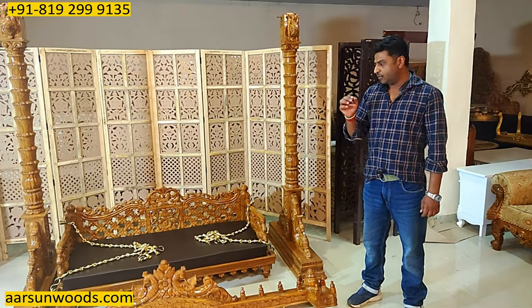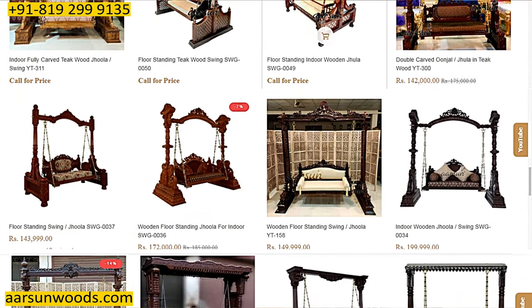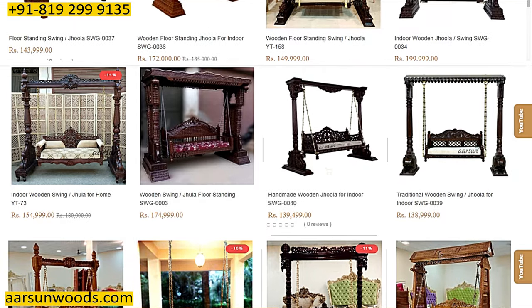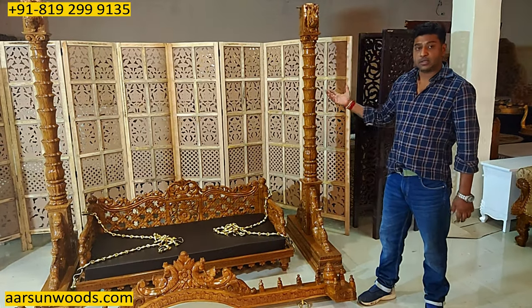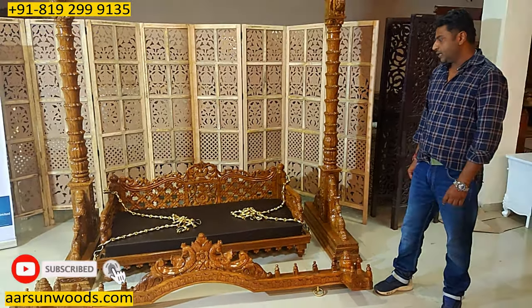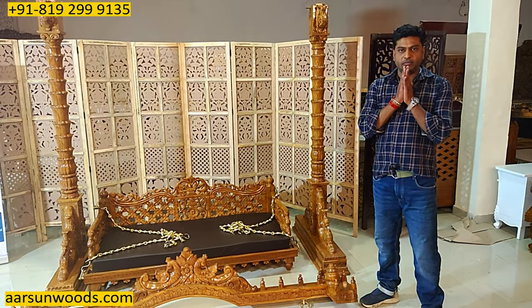For pricing, there's a link in the description — when you click on it, it will take you to our website where we have several units posted. Whichever design you like can be made available for you. We can deliver anywhere in India and outside India also. Hope you like the work — this is all handwork, the work of artisans. Thank you so much.